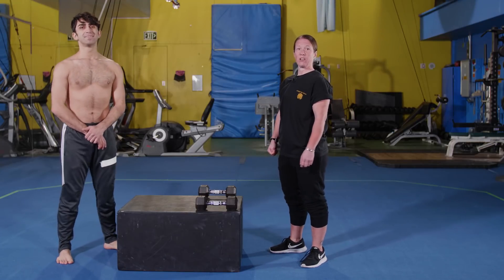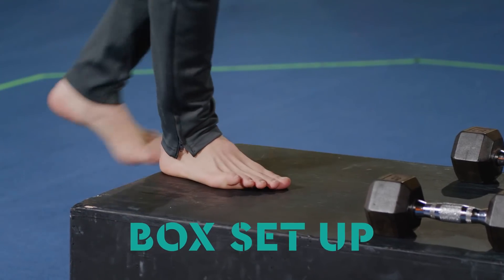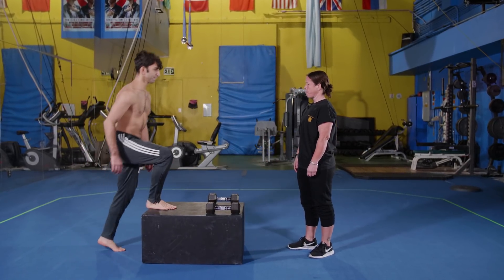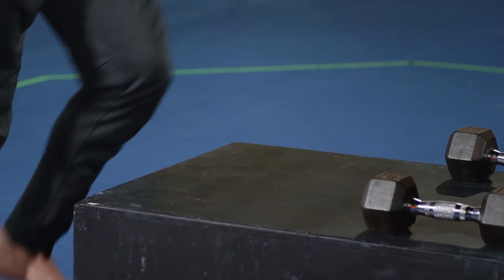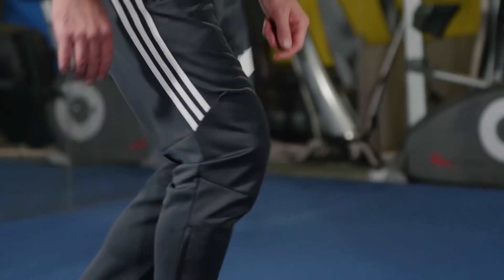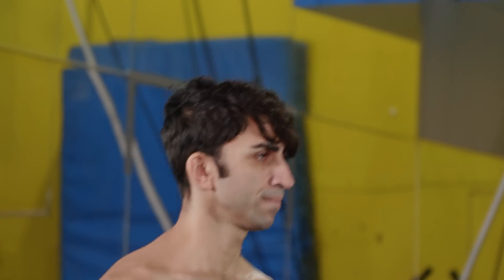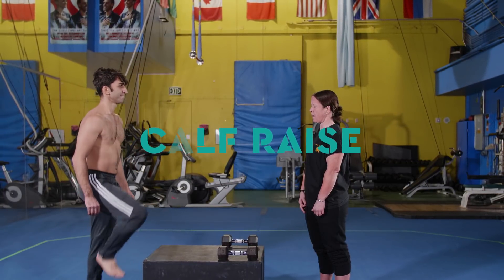Now that we are warmed up and ready to go, we're going to elevate Araz's heart rate by doing some box step-ups — first with just his body weight, then with dumbbells. We're going to do five on each leg to start, alternating legs as we go. The faster we do this, the higher that heart rate gets elevated. If you don't have access to a box at home, you can use stairs, a step stool, or anything that gives you leverage. Another progression we can add is a calf raise with the step.